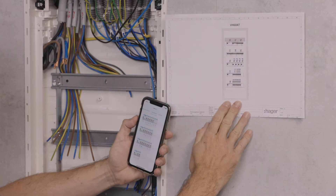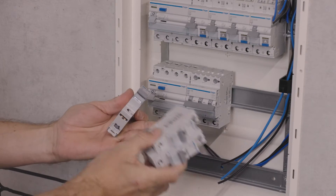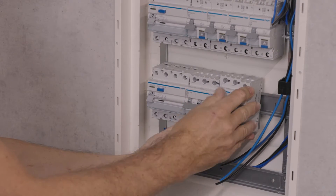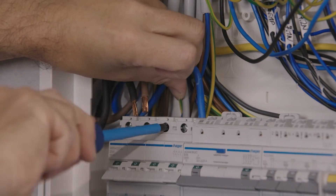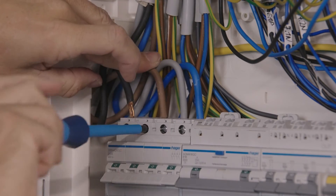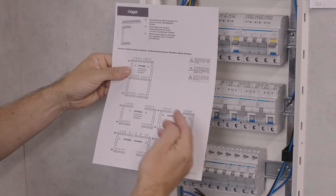According to the layout plan prepared with HagerCAD or the HagerReady app, unpack and place the protection devices on the DIN rails, even in groups of devices to save you time. Then cable the main incoming as usual.